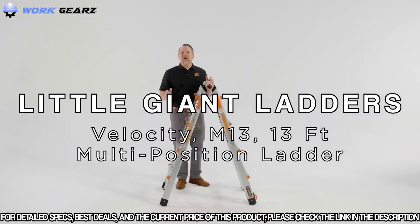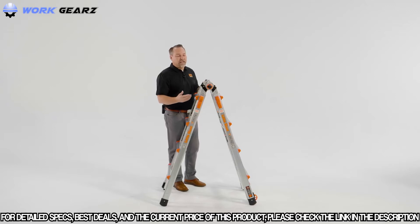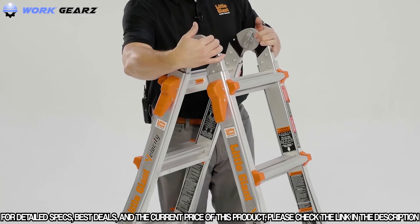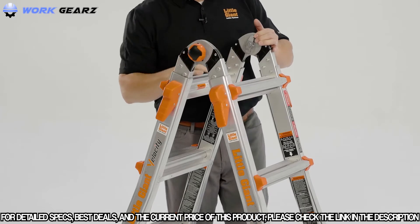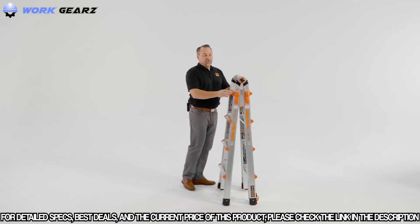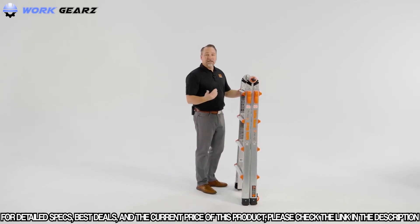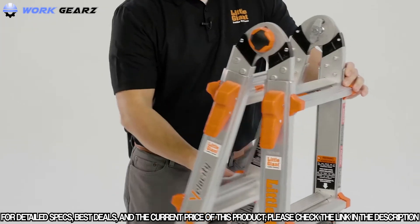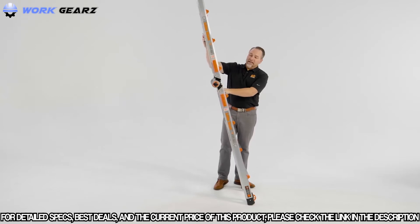This is Kenyon here to demonstrate the Velocity by Little Giant Ladder Systems. There are really only two things you need to remember to operate this ladder. The hinge creates the shape of the ladder — squeeze it in with the palm of the hand, gripping the hinge plates with your fingertips for extra leverage, one on the right, one on the left. Now the hinge is unlocked, and you can bring it to its storage position, open it as an A-frame, or open it as an extension ladder.